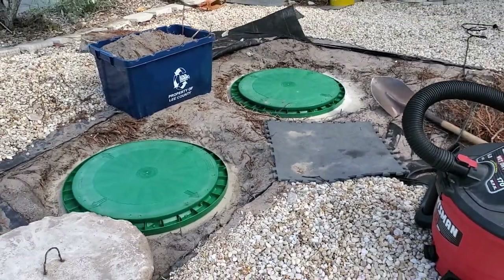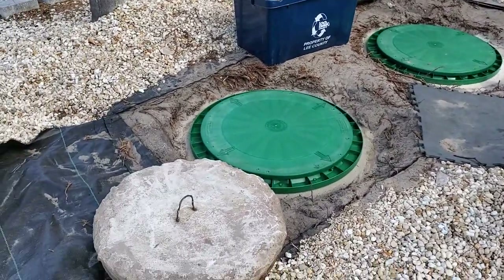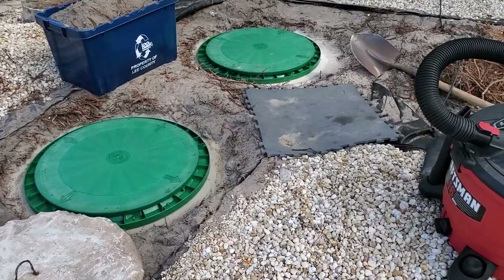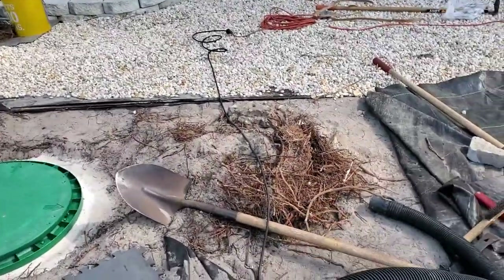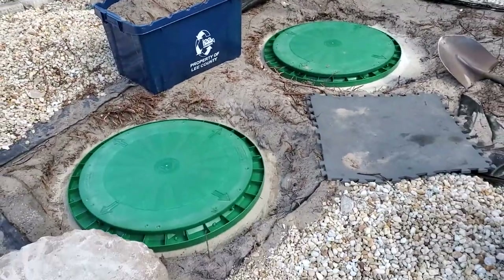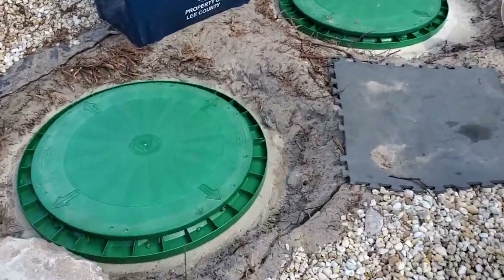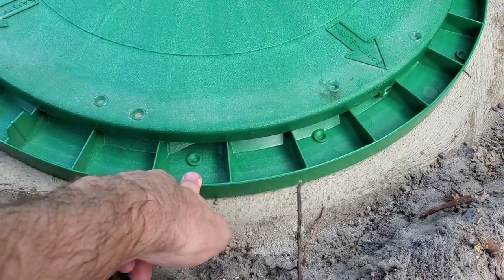This is a really easy job, very satisfying. The hardest part is lifting the lids off if you're by yourself — maybe get a little help if you can. And the second hardest part is chopping all the roots if you are so lucky to have those. So here's what I did. You're going to need what they call the TAR — T-A-R, Tank Adapter Ring.